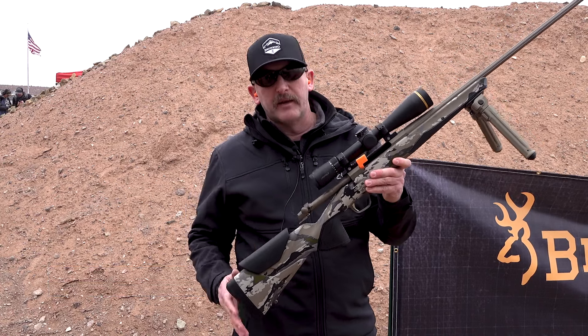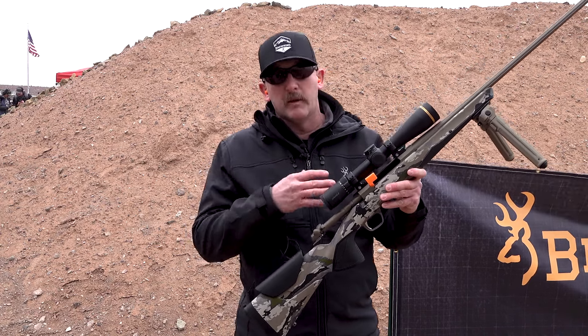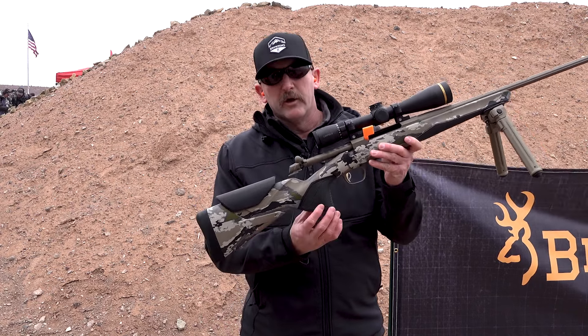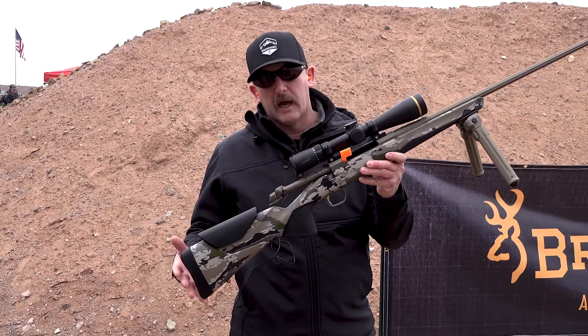It's a completely redesigned rifle with a lot of new features. Primarily, you can see here is our new Veritech stock — it's a completely modular stock. Adjustable comb, adjustable length of pull. You can also change out the grip from a vertical grip to more of a sporter style grip.